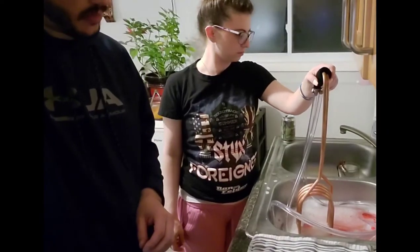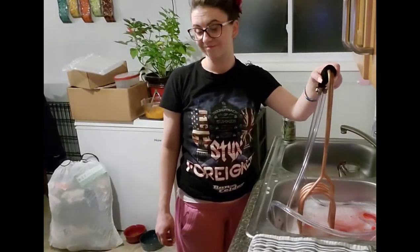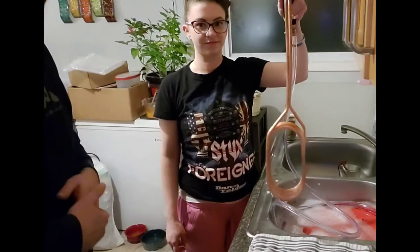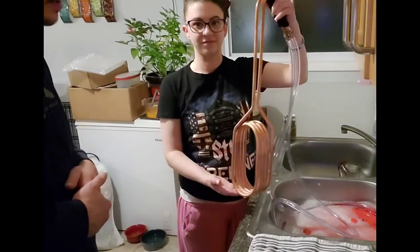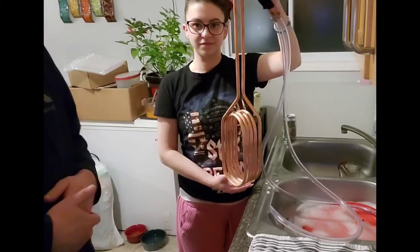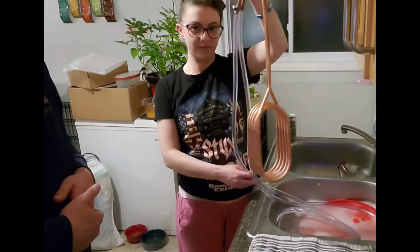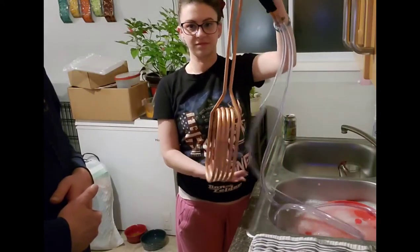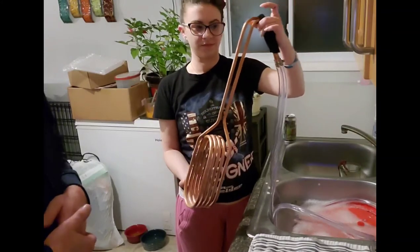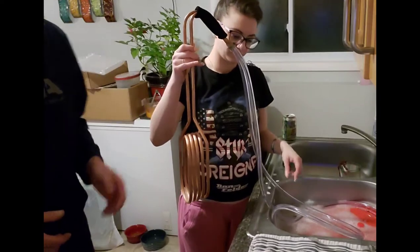Alright, we've reached the end of our boil, so now it's time to cool it down. We're going to use the Cold Crank Mini Immersion Chiller from Northern Brewer. Picked it up for less than $60 and it works really, really well for five gallon batches.